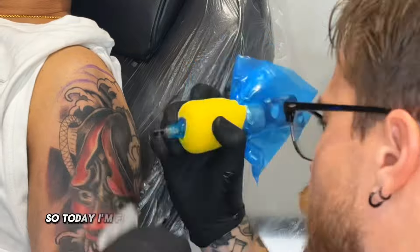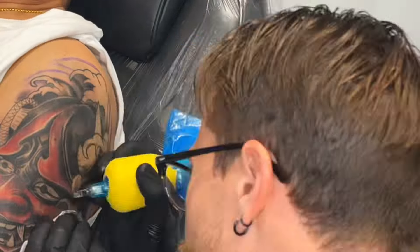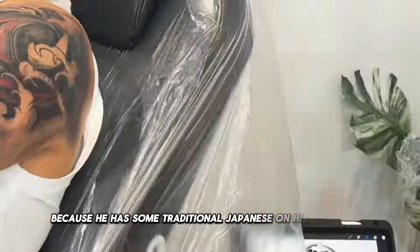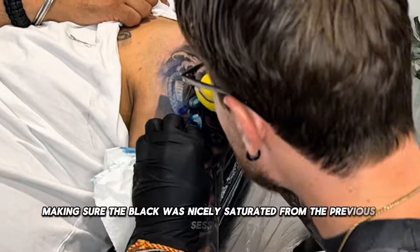Today I'm finishing off this realistic Hannya colour tattoo. It has some traditional Japanese elements to it like the waves, because he has some traditional Japanese on his lower arm and I wanted it to all blend in as a sleeve. I started the day by making sure the black was nicely saturated from the previous session.